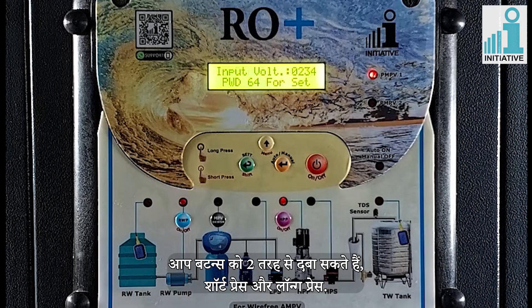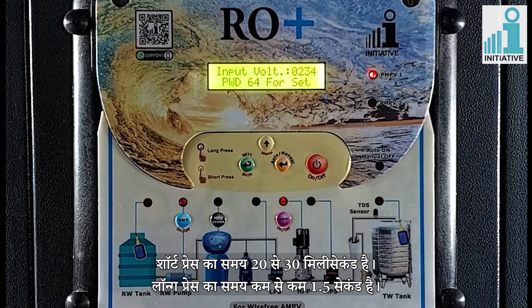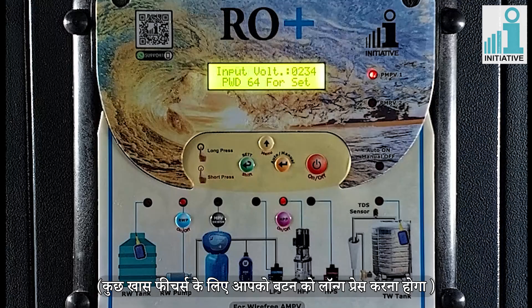You can press the buttons in two ways: short press and long press. Short press time is 20 to 30 milliseconds. Long press time is minimum 1.5 seconds. For some special features, you should long press the buttons.